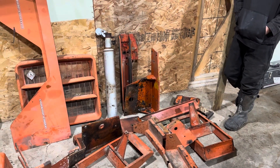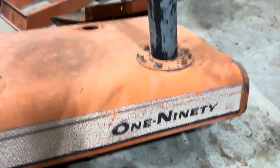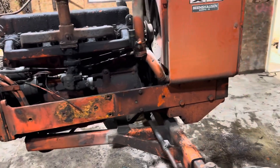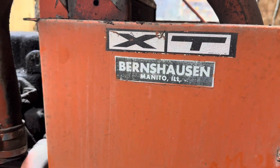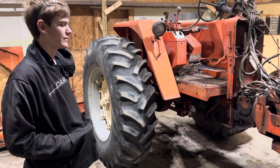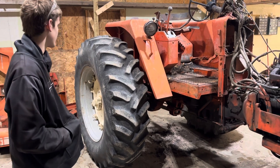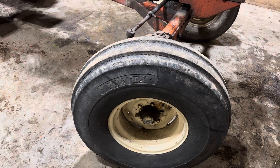It's an Allis 190 XT. It runs, but just doing a little bit of maintenance — came out of Illinois. Around 104 horsepower is what they were rated for, and PTO is like 94, 95. It's got pretty nice big front tires on it.